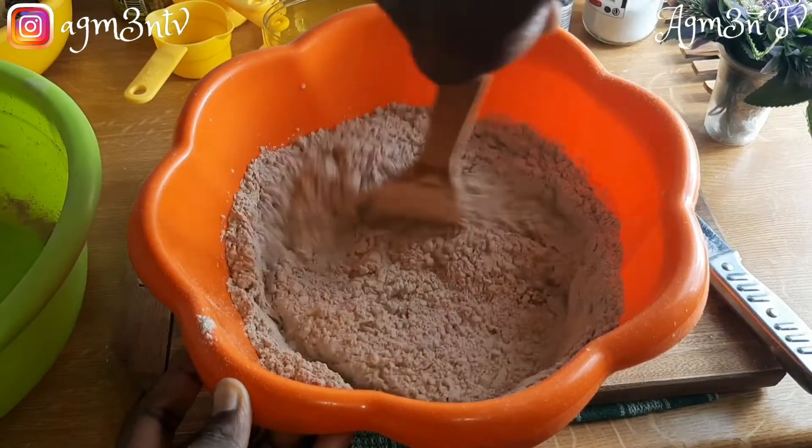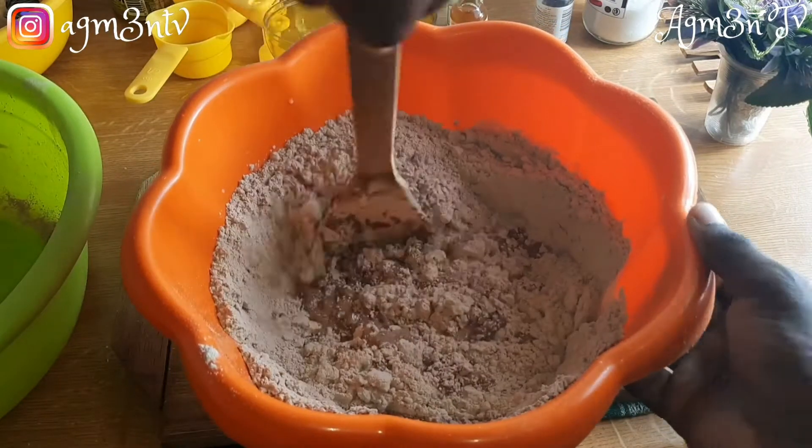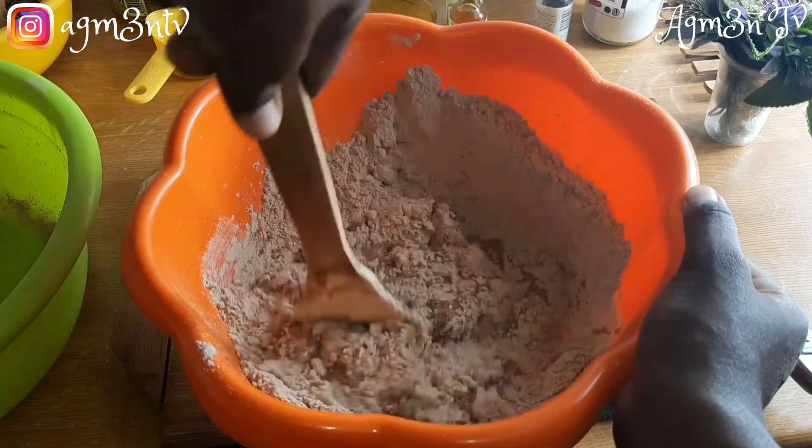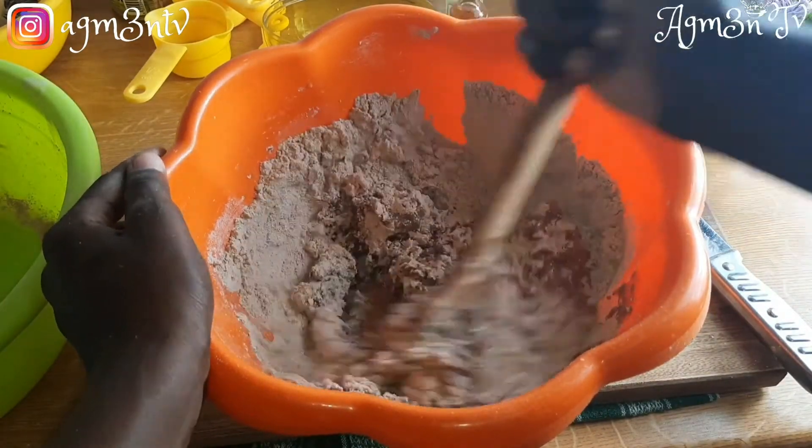Everything made out of chocolate is delicious — even though sometimes some chocolate products have a bitter taste, it still comes out delicious. So I urge you to try this chocolate bread for your family, for your children, and I promise you they will love it.